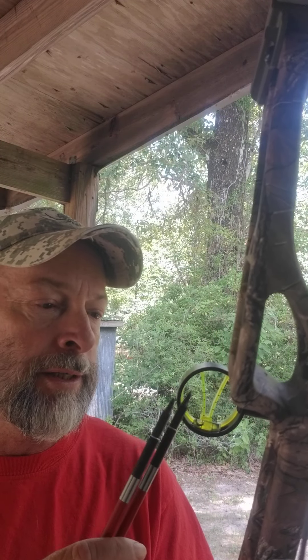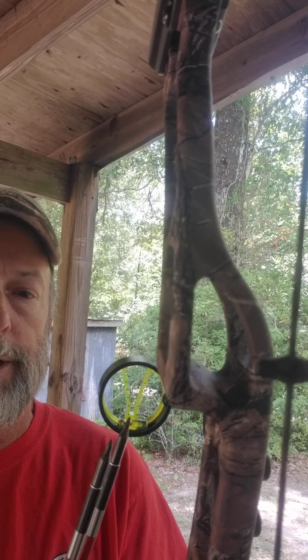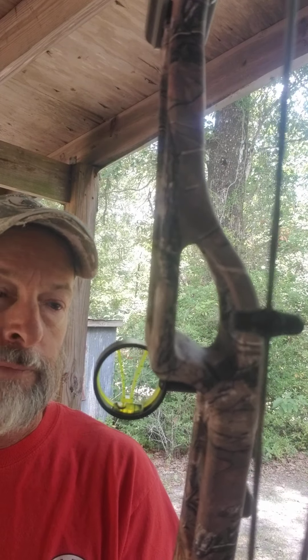To sight it in, that top tick line is going to be your 20 yards. So you sight it in at 20 yards. Basically what you're doing is putting the bullseye in between that V — you just frame it up — and your mind will put that arrow right in between there.